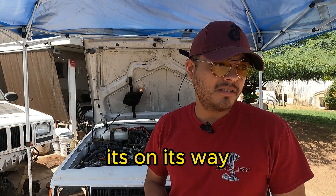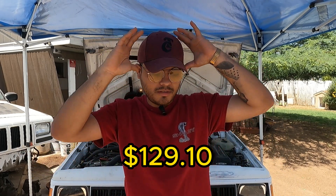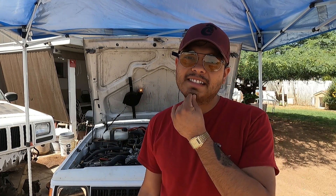I ordered one on Amazon — Amazon special for like $120 or a little bit more. The one I ordered, I'll let you guys know how it is.